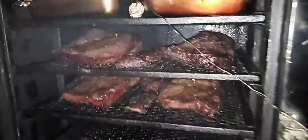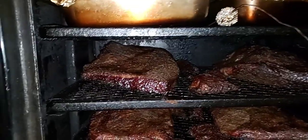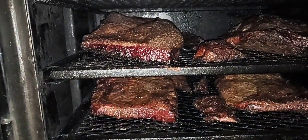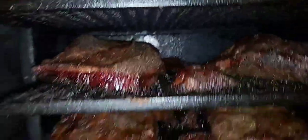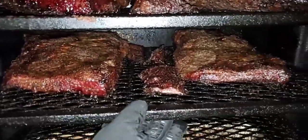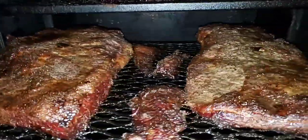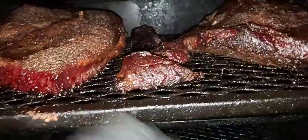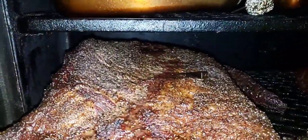It's almost four o'clock now. I put these on right at 6:30, so that's almost 10 hours in the pit. It's a pretty even cook — I'm getting ready to wrap everything up. These are sitting at 155-160°F. I didn't rotate and I didn't spritz this thing — I let it baste itself.